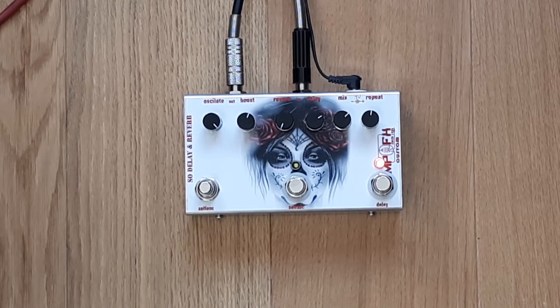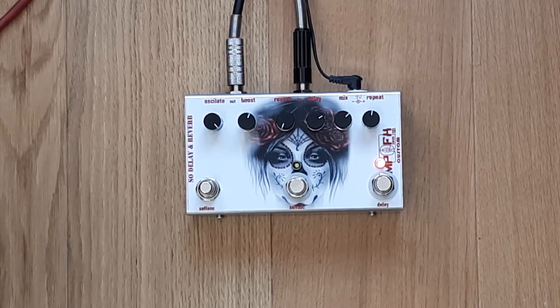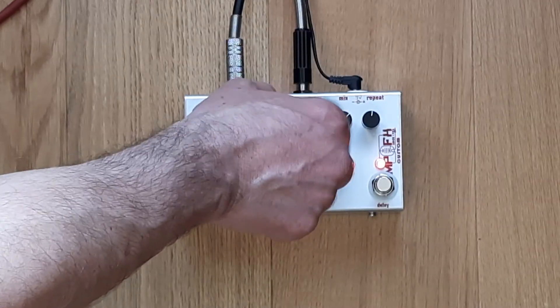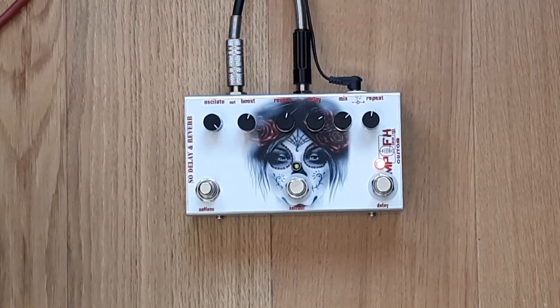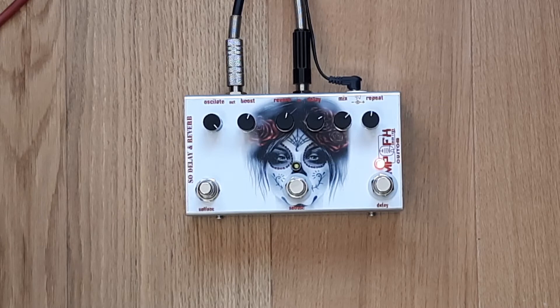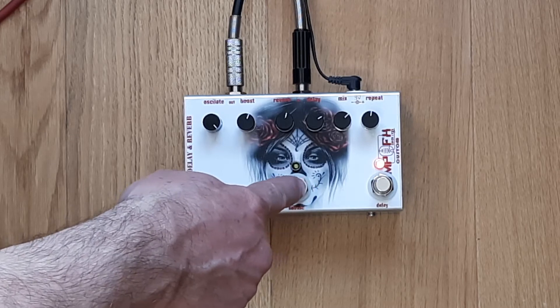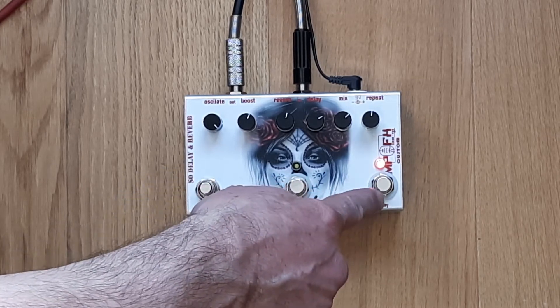This setting is about 400 milliseconds, very dry. To engage the reverb — the first is a momentary switch for self-oscillation, and this is the switch for self-oscillating permanent — and true bypass.